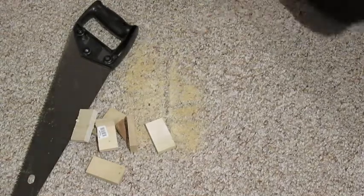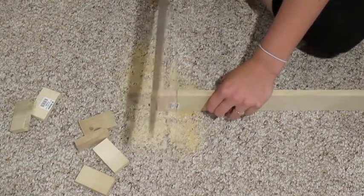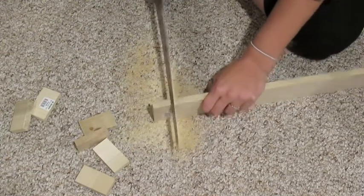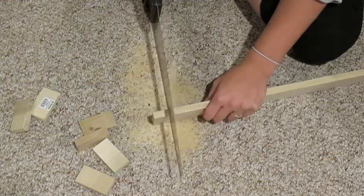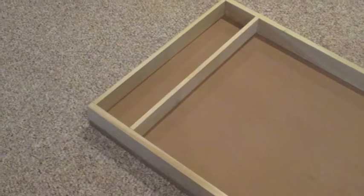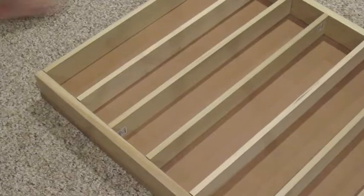Now there was probably an easier way to do this step, but the shelving boards were too long to fit in between the sideboards. So what I did was I took a handheld saw and chopped off about an inch and a half from all of the sideboards to make sure they fit. I didn't have access to an electric saw, but I'm sure that would have made it a lot easier. This took a lot of time and effort, but after that all of the shelves fit perfectly.